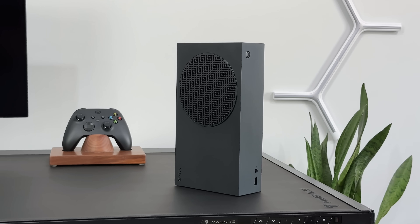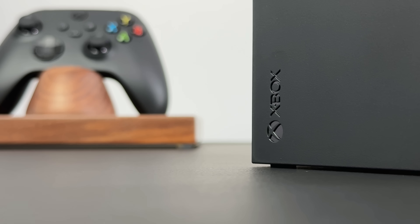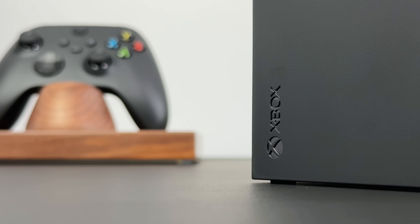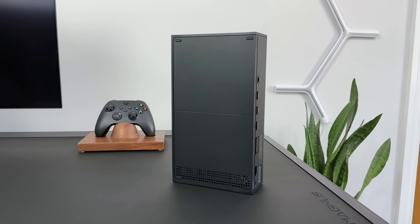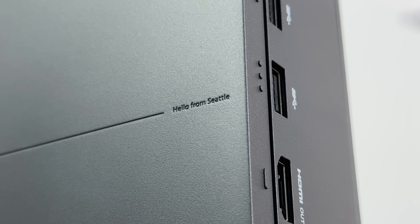I can already see this being the ultimate stealth console to own. We've got a blacked out power button at the top, and the Xbox logo in the bottom corner. And if we spin this around and look at the back, along this little line in the middle, we've still got the tiny Xbox and 'Hello from Seattle' right in the middle. It's only a small detail, but it's a really nice touch.